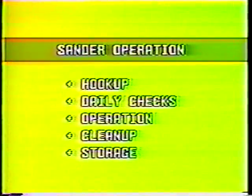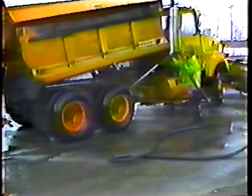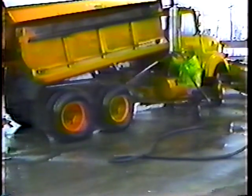Now let's look at cleanup. The material used in the sanding operation will tear up the equipment in no time if it's not cleaned out. It doesn't make much sense to clean out the sander while it's still snowing, but you should clean the sander and the truck as soon as possible after the storm is over. Basically all that's involved is hosing it down, but there are several things you'll want to make sure are clean.